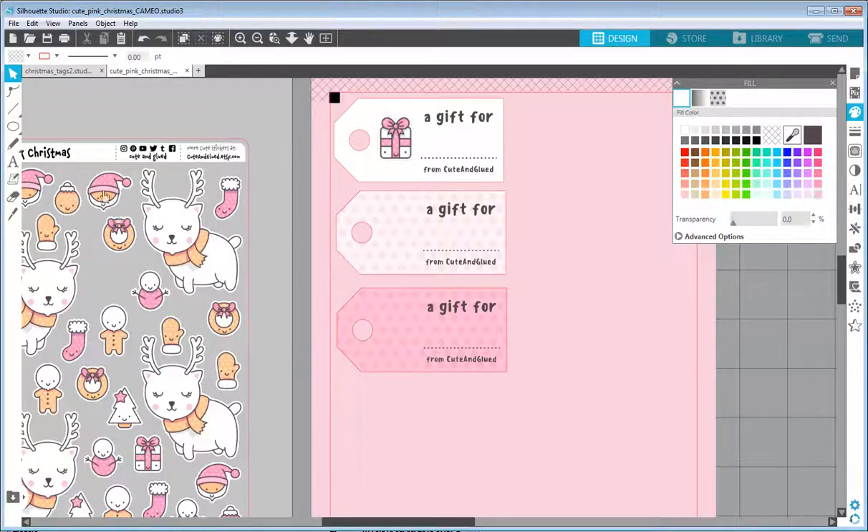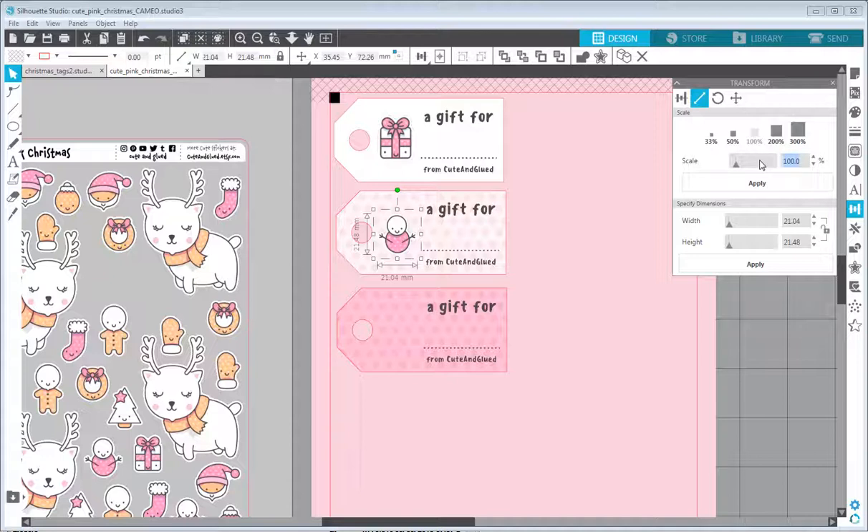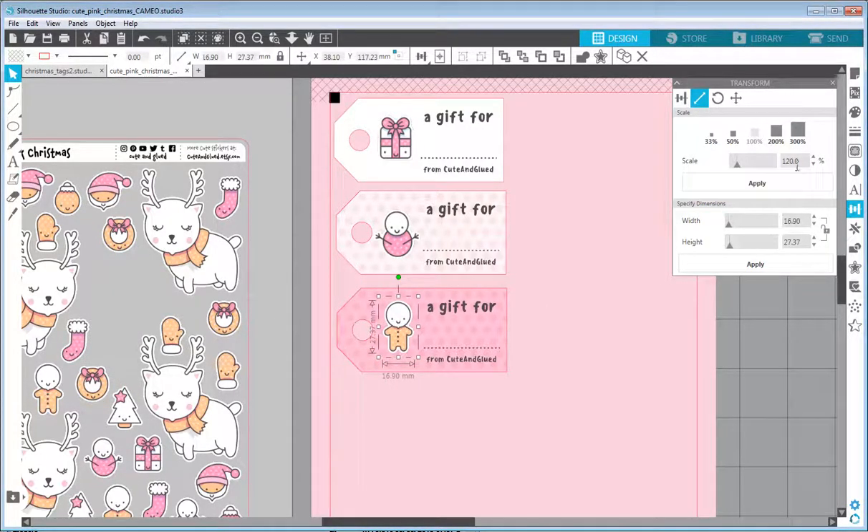I can make one more version by duplicating everything again. For the top background layer I can change the fill to pink instead of white, which gives a slightly different result. I'll swap the image too — maybe use the snowman, resize it to 120%, or use the little gingerbread cookie man. You can play with this a lot longer; I'll keep it short so the video doesn't run too long.